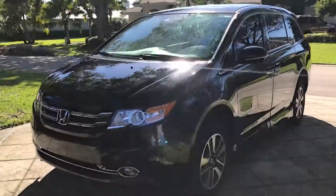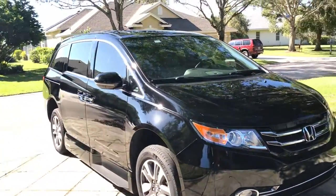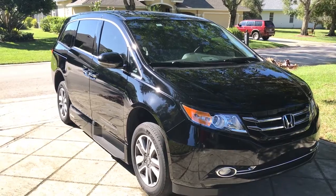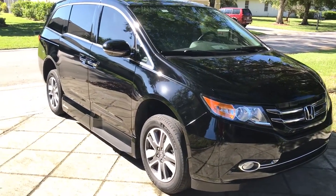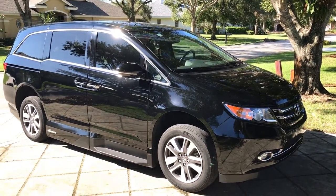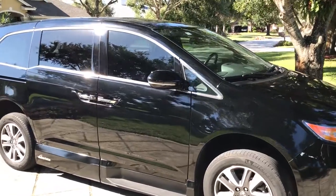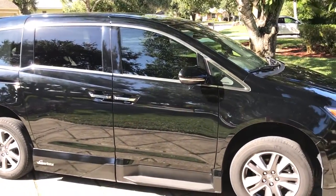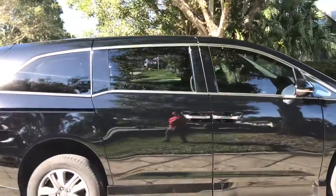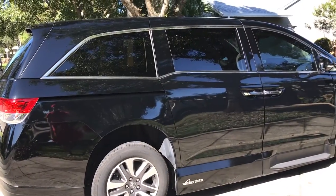First off, I did a paint preparation. This is a very basic process because I don't have all my products with me. What I did to strip anything on there — if there was a little bit of wax still on there from when they had it detailed — I used Dawn. That's kind of a no-no in the detailing world, but you have to work with what you've got. It was more important to do the prep and get it done. I don't have any Chemical Guys Clean Slate, which is what I usually prefer.